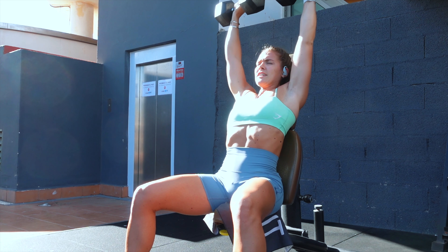Moving on to dumbbell shoulder press. I've dropped the weight a little here because we're doing 12 reps — we're in that hypertrophy range. If you prefer strength training, drop your reps down to five. Keep your core nice and tight. In terms of extension, I want your dumbbells to pretty much touch at the top. Drop the elbows just below 90 degrees and ensure you're keeping your back in neutral.